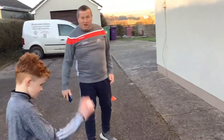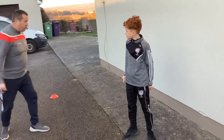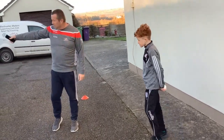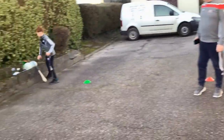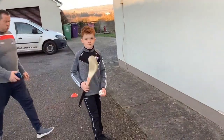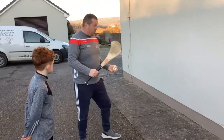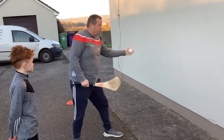So keep going all the time lads — what we're doing is five right, five left. But we're going to change it now to hand passing. So Jack, pick up your hurley. We're going to do five left and five right. So with the hand pass — you have the hurley in your hand, using your fingers off the wall, off the wall, all the time. Ready, go Jack — five left, five right.